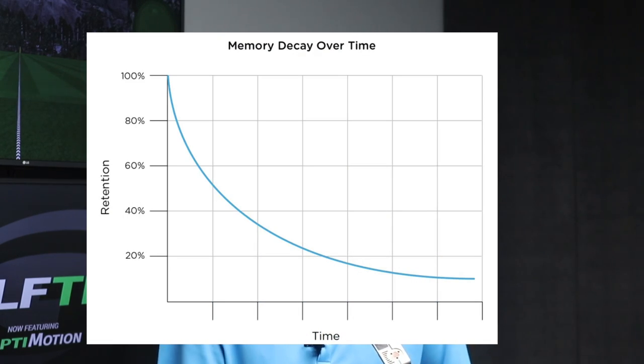So if heads-up putting is so good, why isn't everybody doing it? At the end of this video I'm going to show you that actually most people are doing it, particularly the good putters, and I'll explain exactly what I mean in the last part. But a lot of it comes down to two things: people watch how others putt, it looks obvious and logical to look down at the ball, so we just copy that and carry on doing it without knowing any different.